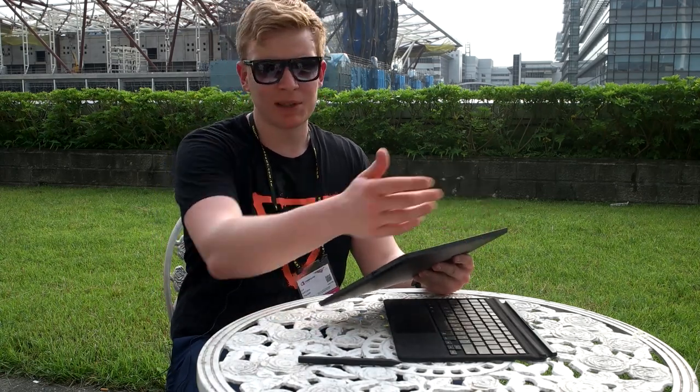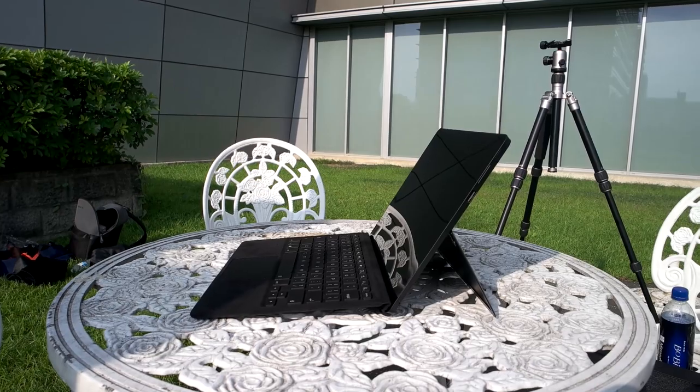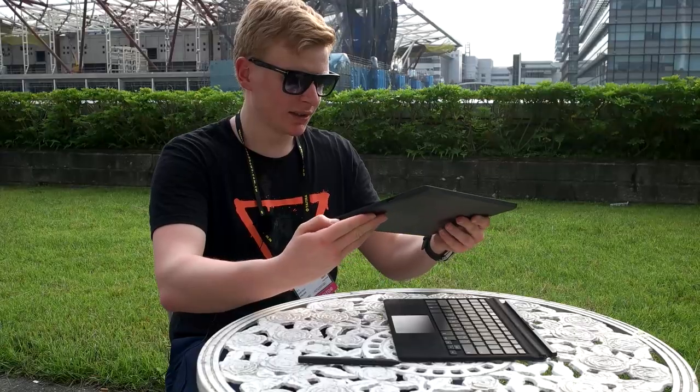For cameras, there is nothing fancy — it's a 2 and 5 megapixel camera, because our end users said cameras are not as important as other things in a 2-in-1.